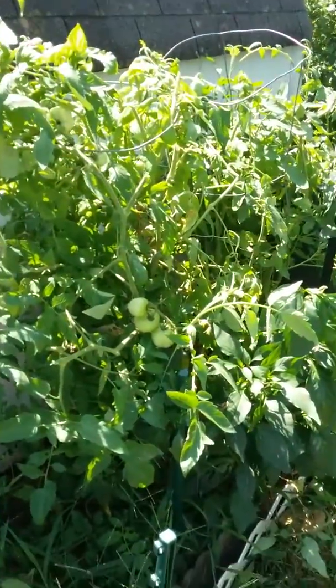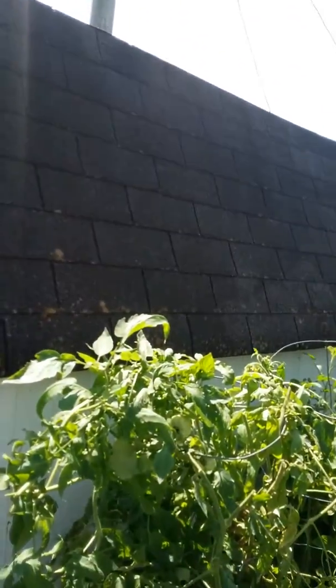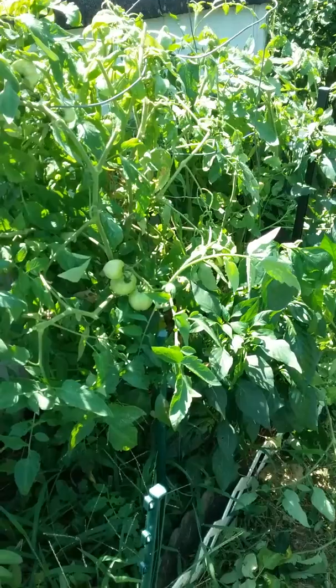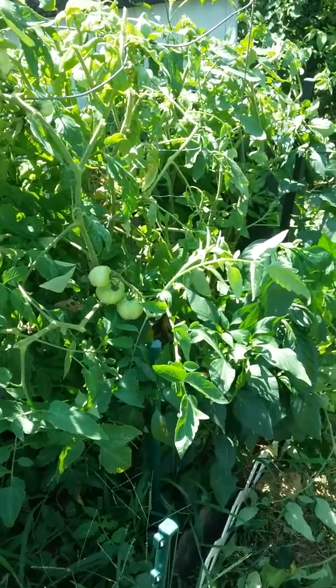Good morning, YouTube. I just came out here to top all my tomatoes. They started growing over my shed. I planted them where my chicken coop had been, where my little Ruby lived, and they really grew.